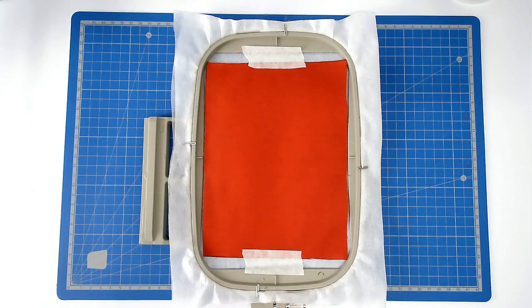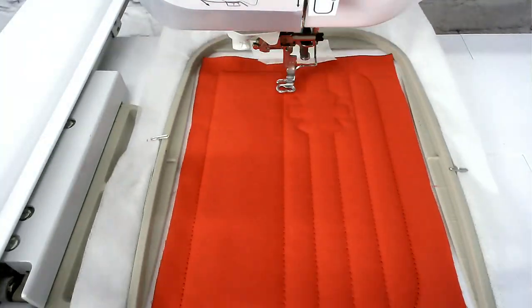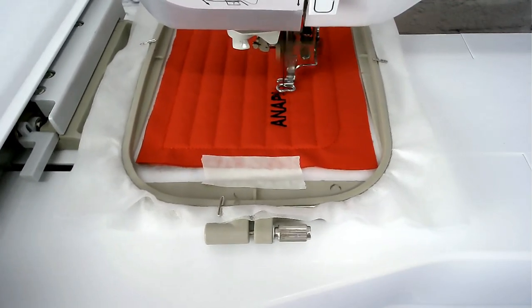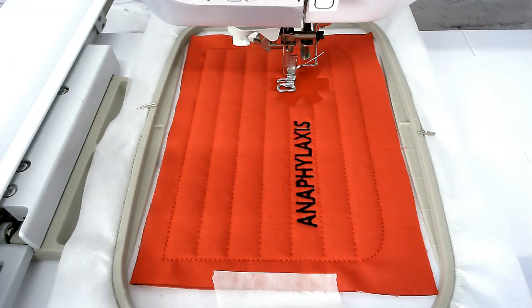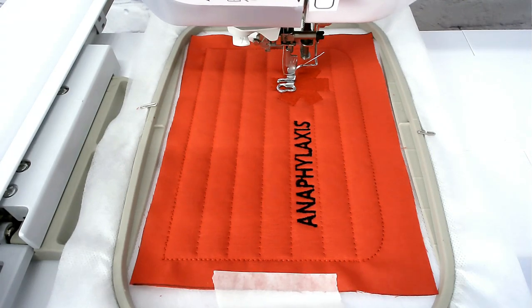Load your thread colour for the quilting into your machine and then stitch colour number three. Load your thread colour for the word 'anaphylaxis' into your machine and stitch colour number four. Load your red thread for the background of the medic alert symbol and stitch colour number five. Change your thread colour to white for the border around the medical alert symbol and stitch colour number six.